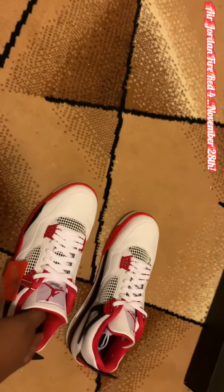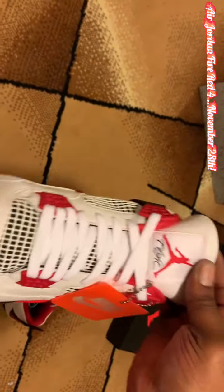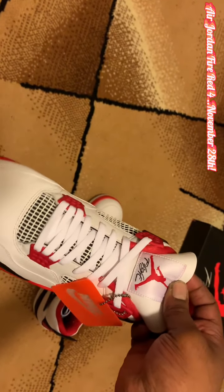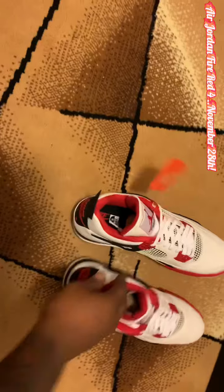I might leave it on these, but you can see the clean, soft leather. The Red Jumpman with the Flight — the only Jordan that has that Flight signature on it. And it's just an OG, beautiful shoe.